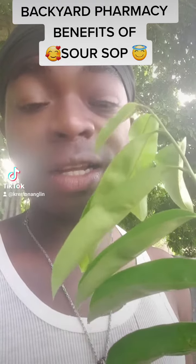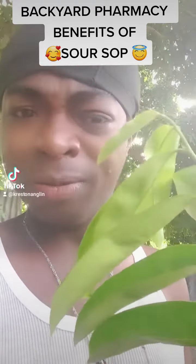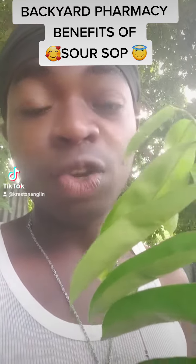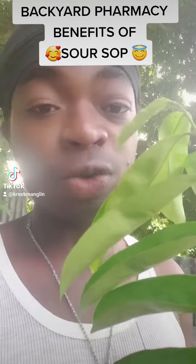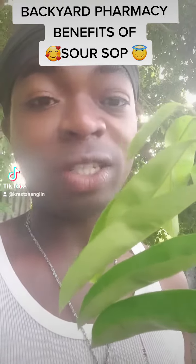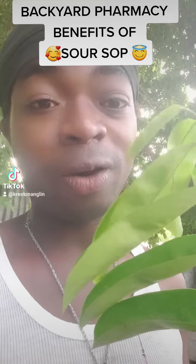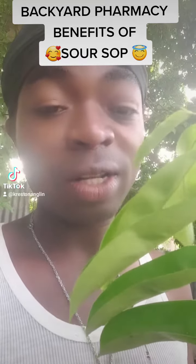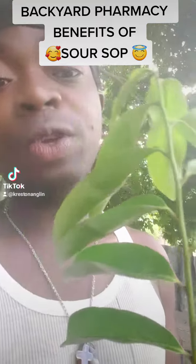But did you also know that soursop, the fruit itself, is heavily nutrient rich? Like, it is very dense in nutrients. Have you ever drunk some soursop juice before and it just rests on your stomach? It's very dense in nutrients. And guys, if you're using this, use it to its full potential.